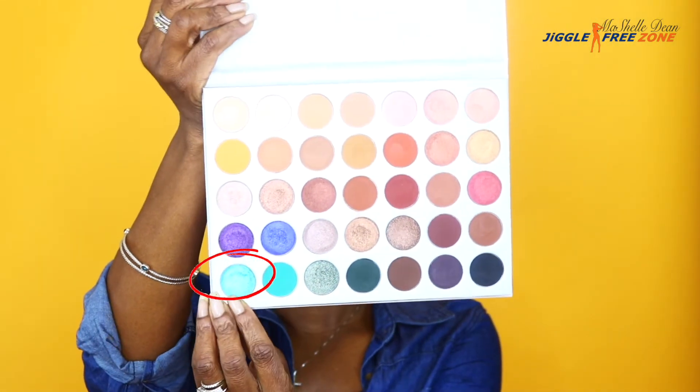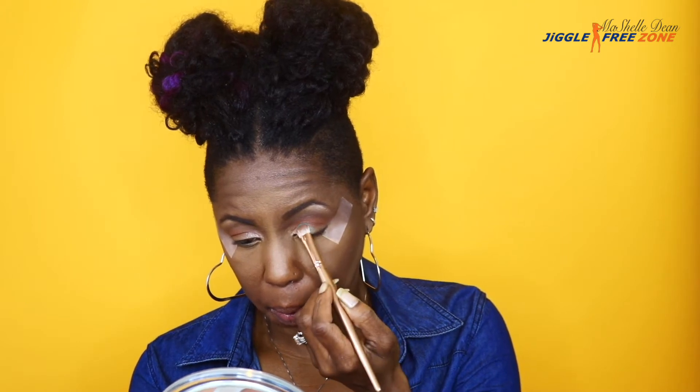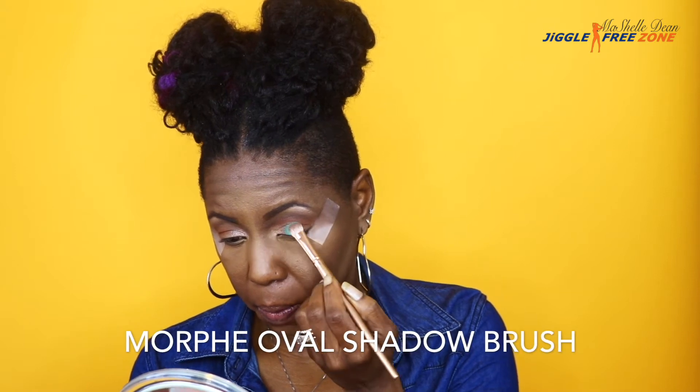Next, I'm going to apply the color Pool Party to the lid — it's a really pretty teal-ish green and it's a shimmer color. I'm trying to tell you what each color is like and whether it's matte or shimmer, just in case you want to recreate this look and you don't have the Jaclyn Hill palette. I'm using the Morphe Oval Shadow Brush to apply all the colors to the lid.